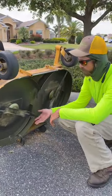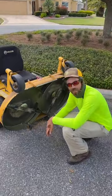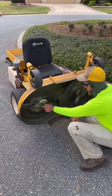Picking the deck up like this makes it a lot safer — not to mention easier — to change these blades out. Of course, if I had a wrench it'd be even easier. Doing it by hand sucks.